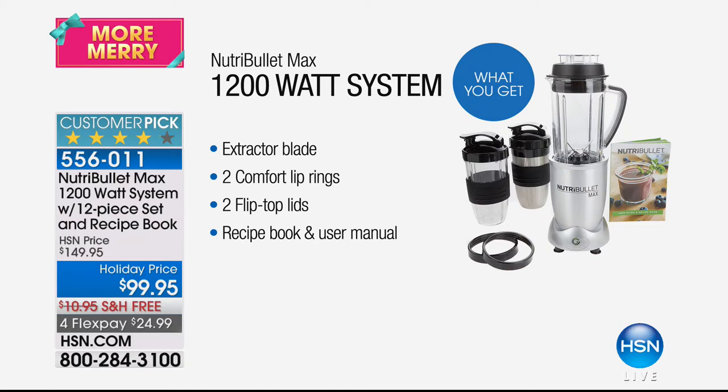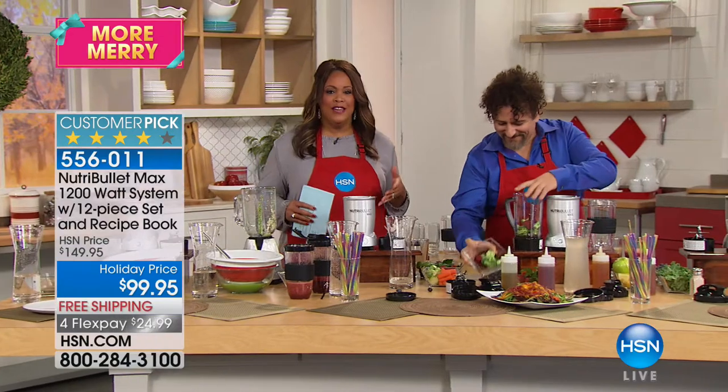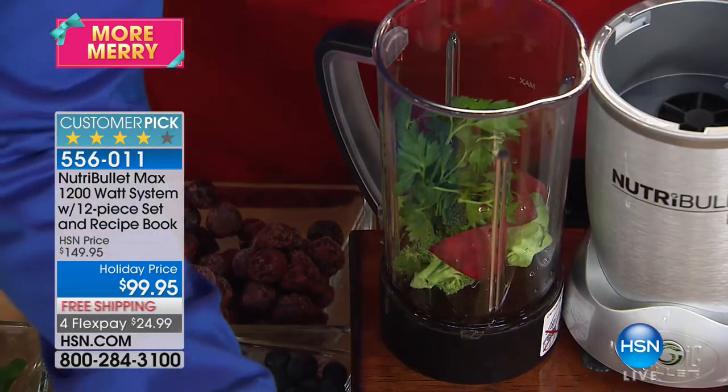This is more than a blender — it liquefies, and blenders don't liquefy. If something happens, take advantage of the HSN Protection Plus plan: hassle-free protection, they'll repair it, and if they can't repair it they'll reimburse you with no questions asked. The Nutribullet also comes with a five-year warranty — Nutribullet stands behind the product.